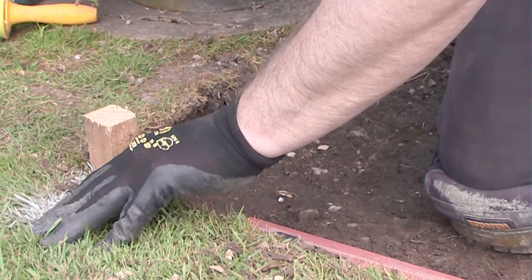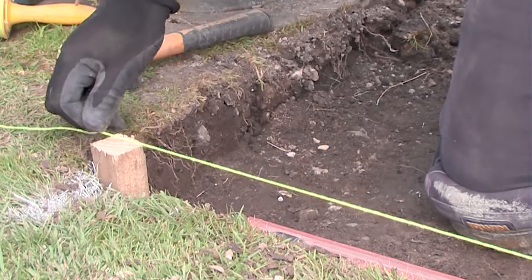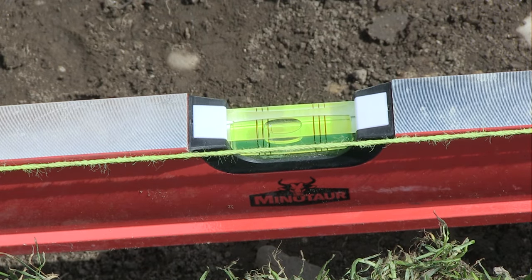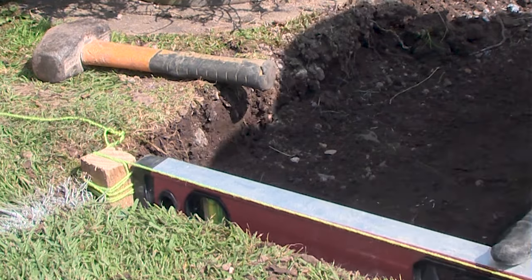Next, set the string line which needs to be level. Bang another peg in the corner and run a string line across. Always make sure the string line is nice and tight. The string has a slight fall on it, so a couple of taps, recheck with the spirit level, and that's it — a level string line.